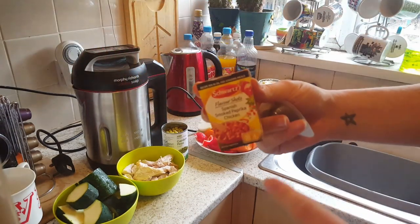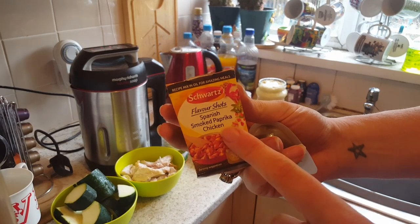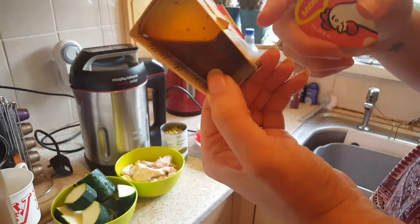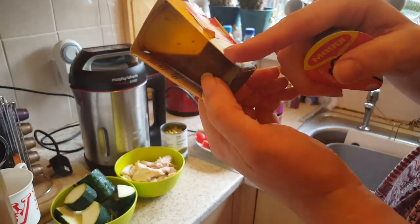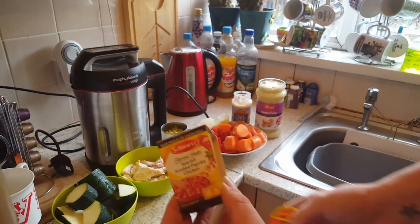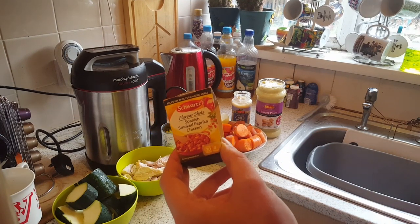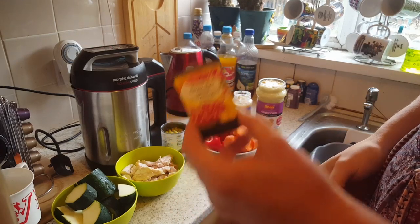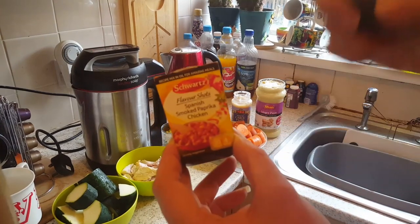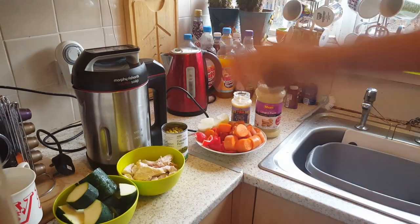Now, the Maggi stock pots are free on plan, but if you're tempted to buy a Schwartz one — like this Schwartz Flavor Shots Spanish Smoked Paprika Chicken — you might think it looks similar with a few herbs. But this Maggi one is free, while the Schwartz one is 16 and a half syns. So be really aware of that when looking at different options, because you'd think they're similar and they're really not.